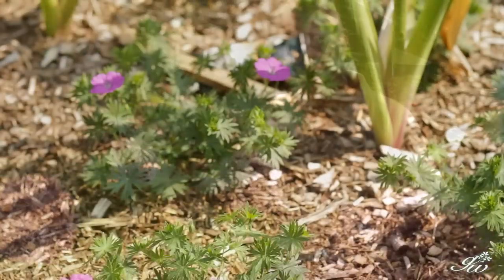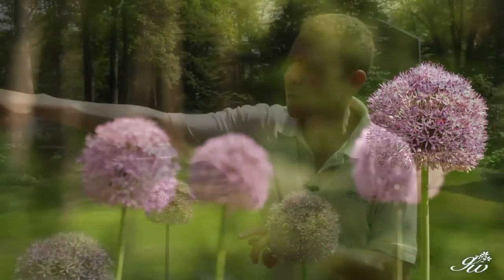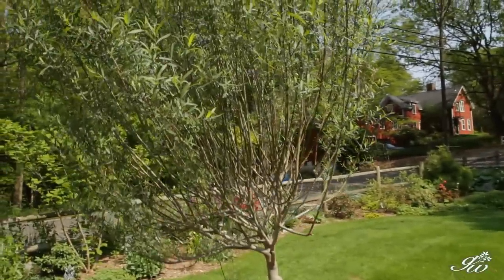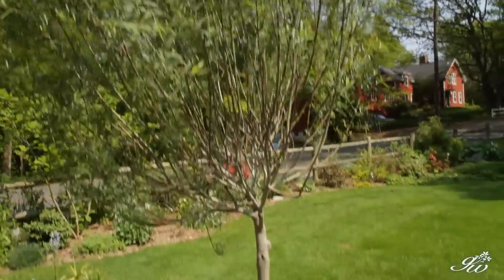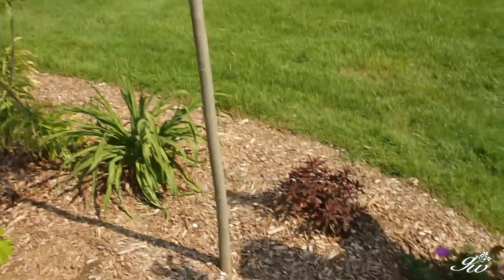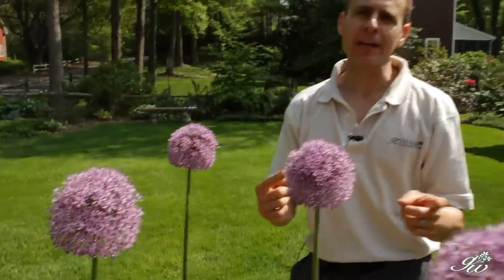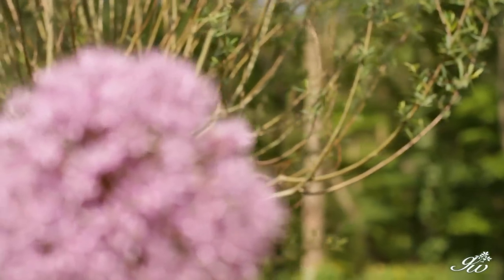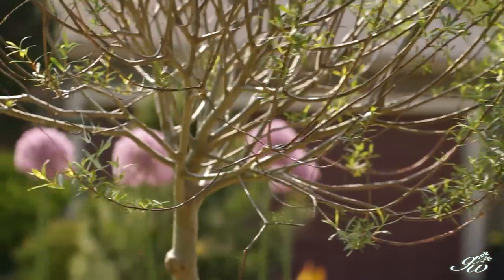I've placed these here at the back of the border because they give some height. It's also a little bit playful with this standard I have — this is a willow. Notice it has the same shape: the willow has the long stick with foliage at the top and a little ball, and the alliums do the same thing. So we've played off of it, and you can do that in your garden — find something that looks a certain way, get something maybe a little smaller that has a similar shape, and have a little bit of whimsy in your garden.